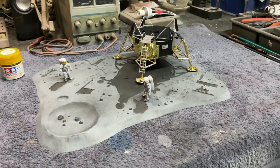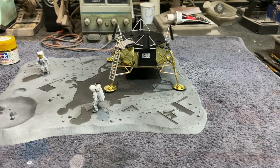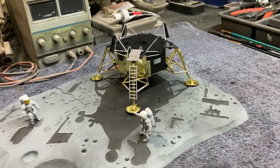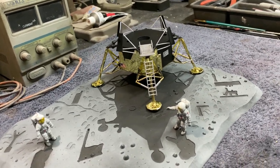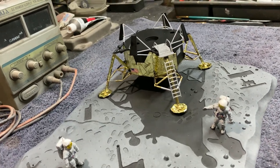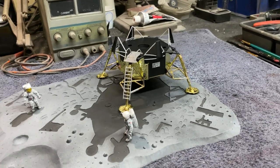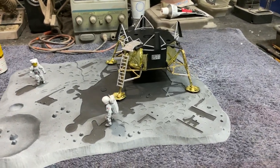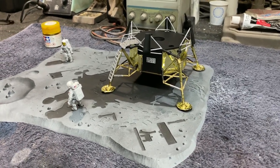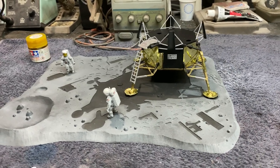The kit comes with the gold foil you need to detail the LEM — you can see I've started working on it. In one evening I got the whole bottom half pretty much built, painted, and detailed with the foil. They do give you the gold foil with the kit. Something I learned is that you want to wrinkle it up really good before you apply it, while it's still on the backing paper, so you don't have trouble unsticking it. You get this nice little base with it.